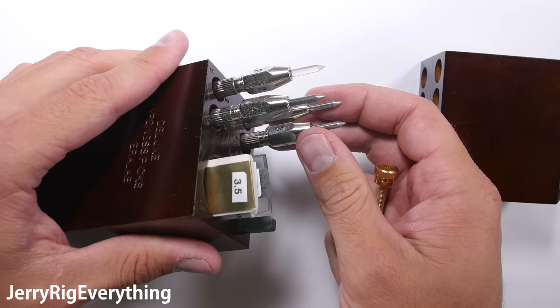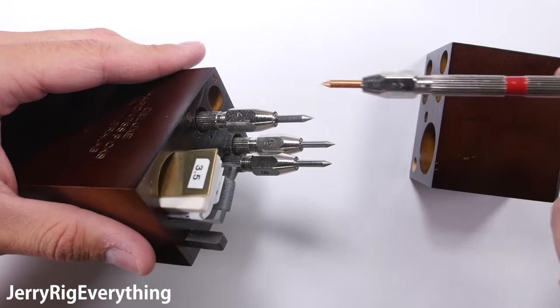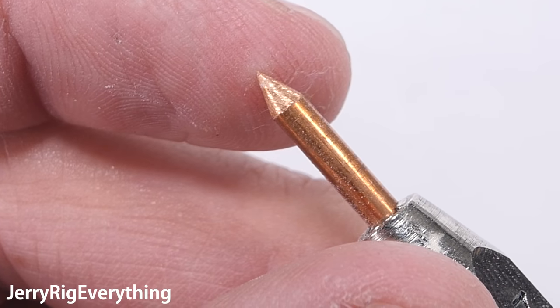The second device scored the same, scratching at a level 3. So at that point, I felt confident in publishing my results to YouTube. I did not think that my Mohs picks would be the inconsistent and incorrect variable.